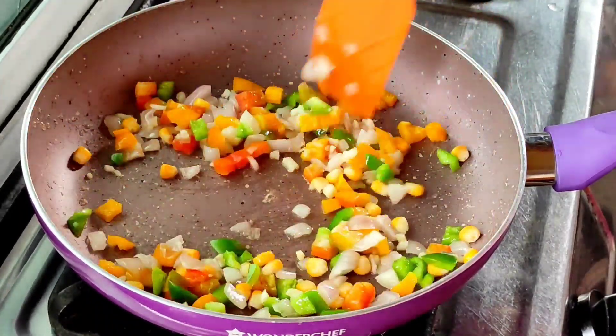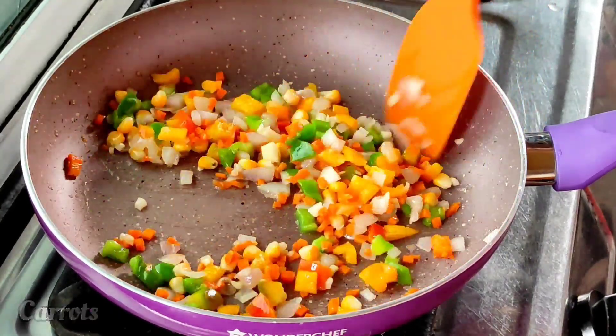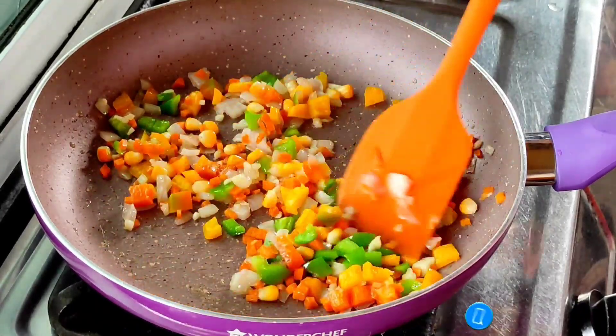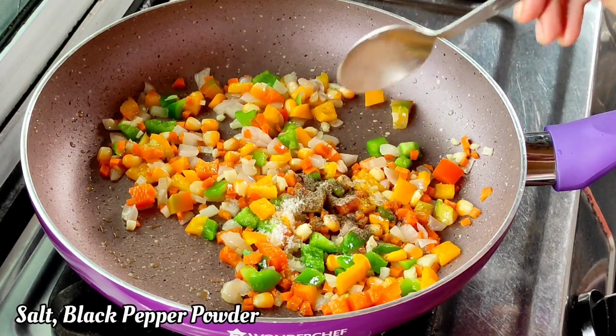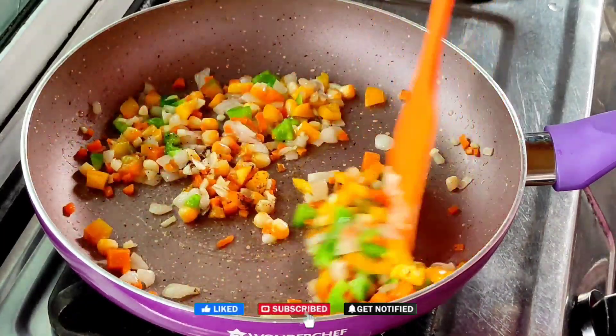I will add a little yellow shimla mirch. I will add the corn and mix it. After this, I have finely cut gajar (carrot). I will add it. If you like the veggies, you can add them. You can also add mushrooms. I have cooked it a little. I will add salt, then black pepper powder, and mix it a little.